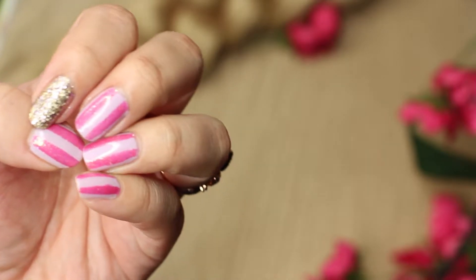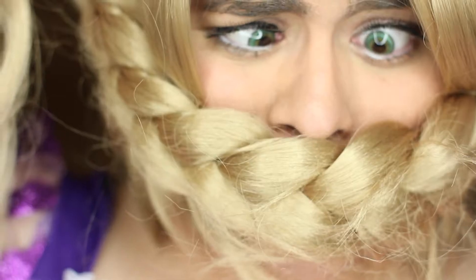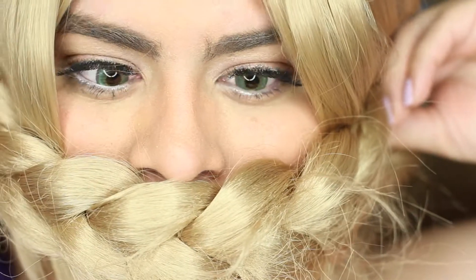What else is a girl to do stuck in a tower all day? I say nails are the best thing, so keep on watching, you guys.